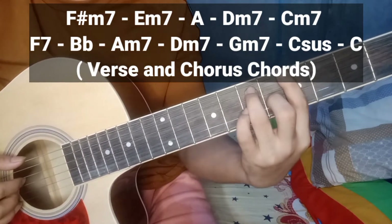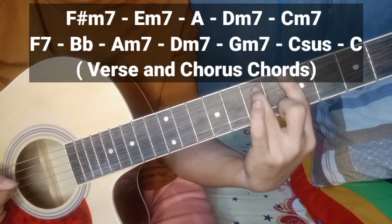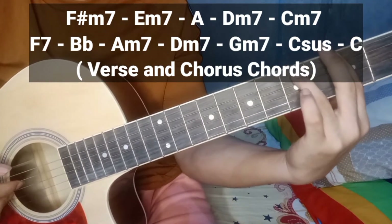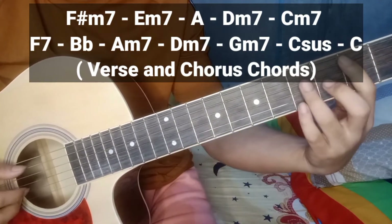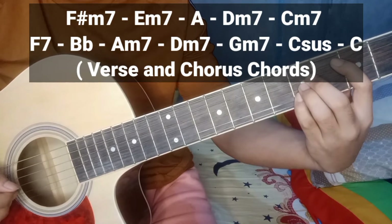Ganun din siya yung A kanina — tinanggal ko lang ito, lahat iniwang ko ito. Tapos, D minor 7. G minor 7. Sunod ito — C, C sus. Tapos, C.